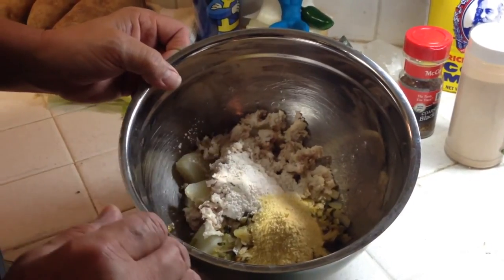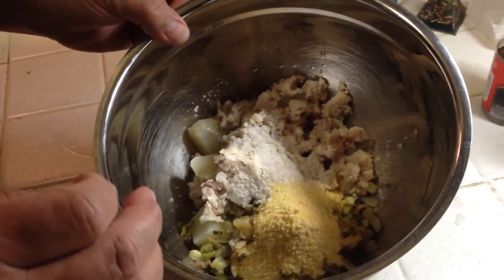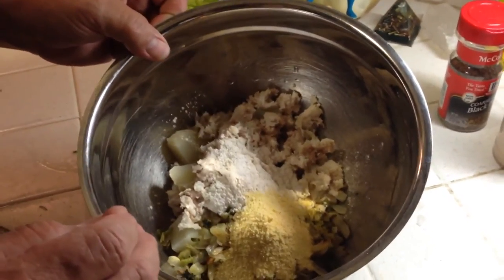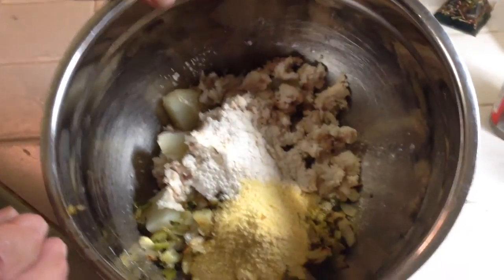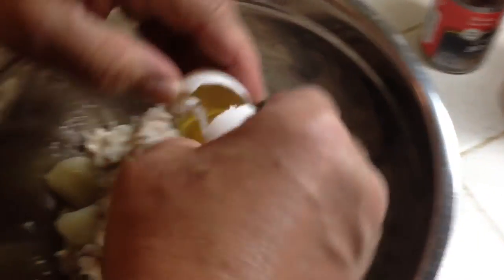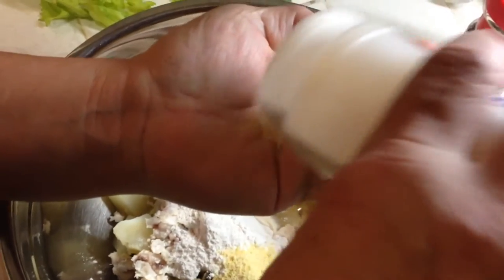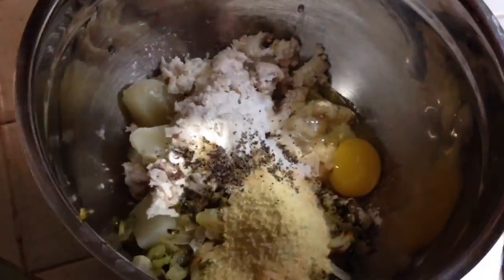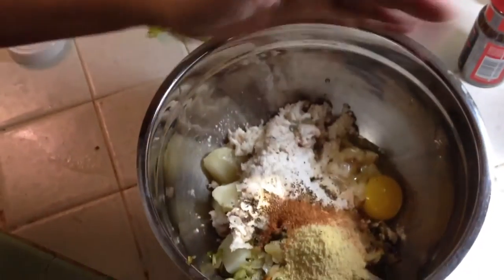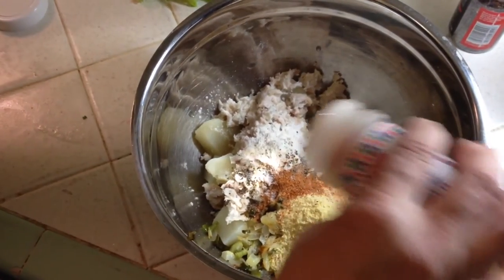I got the gar meat in there with the potatoes, and I went ahead and sautéed the vegetables — the onions, peppers, and celery — because nobody here likes those raw. A little olive oil, I put that in there. I put about three tablespoons of flour and about the same amount of cornmeal, and I'm gonna put an egg. I'm gonna guesstimate garlic powder — about a teaspoon — a teaspoon of black pepper, a nice fat teaspoon of Tony's Cajun seasoning, a little bit of salt, and just a little dash of cayenne pepper.